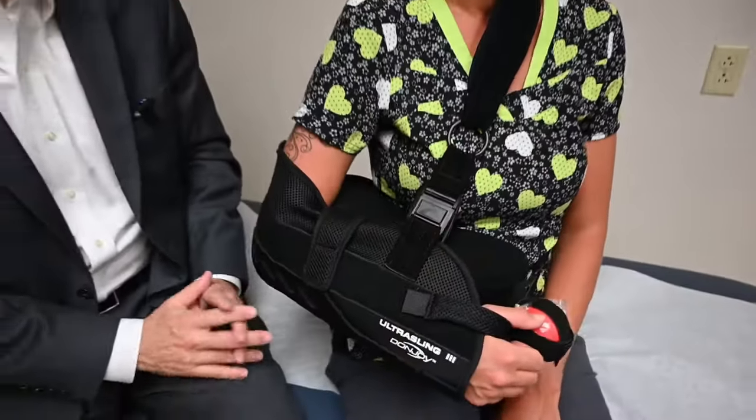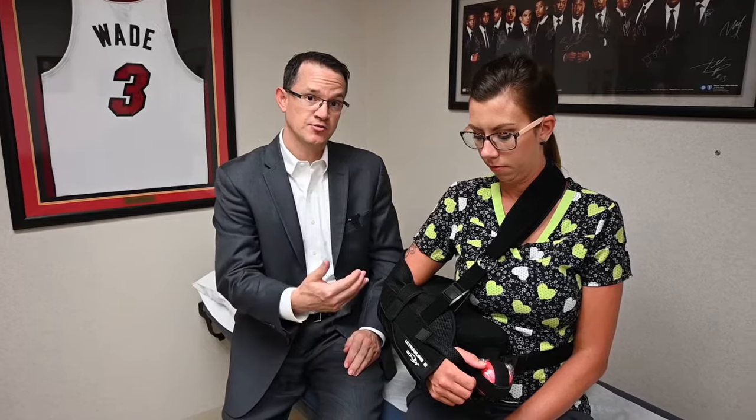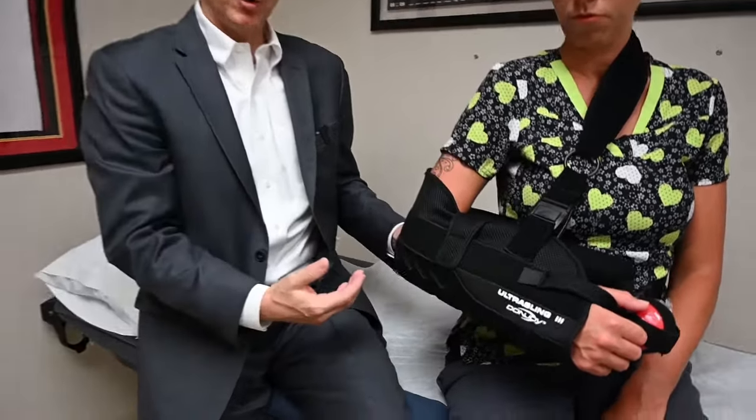I did not operate on your elbow, wrists, or fingers, and because of that we don't want them to get stiff. So once or twice a day I have patients remove the sling to do basic elbow, wrist, and finger range of motion exercises. In order to do that, you do not have to remove the entire brace.